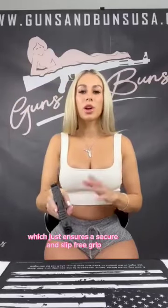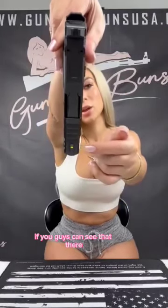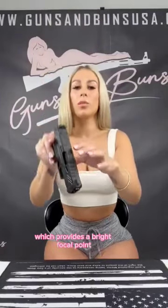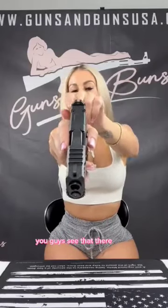Something I really love about this is the beautiful green tritium night sight, which provides a bright focal point for quicker target acquisition. We've also got this blacked-out rear sight, which enables a faster sight picture under stress.